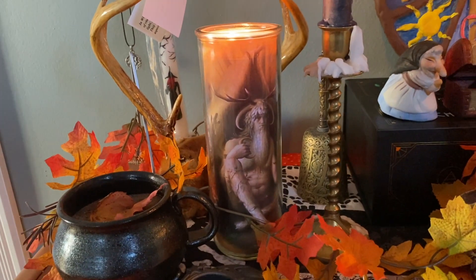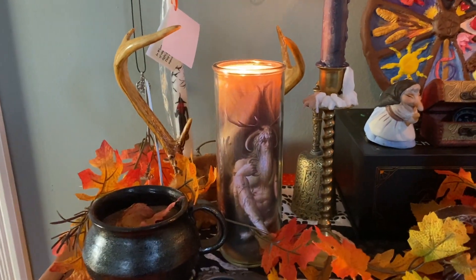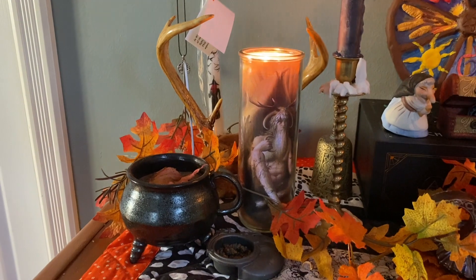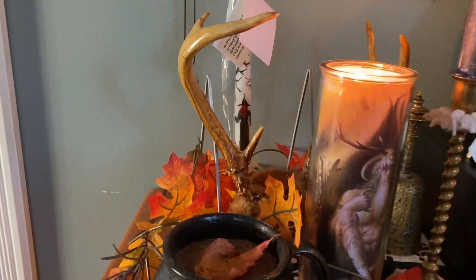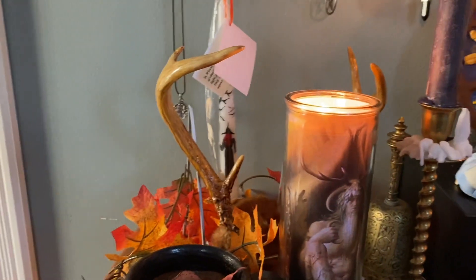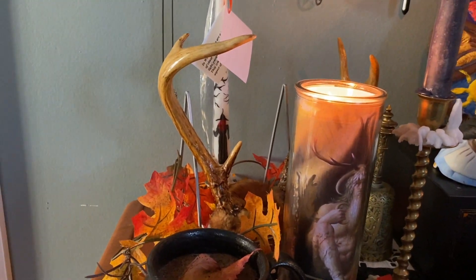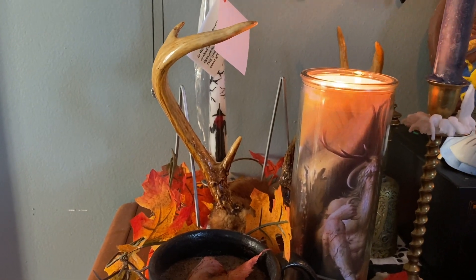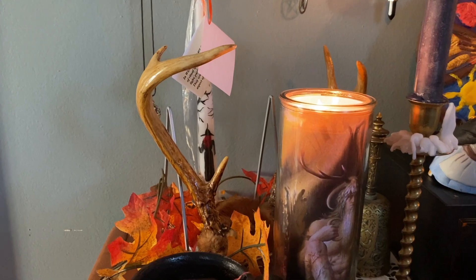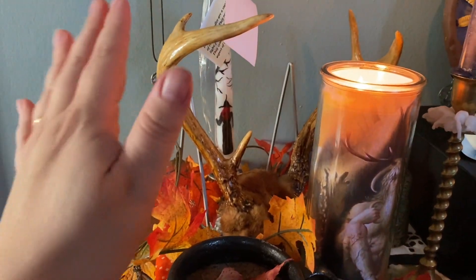Here we have the Horned God, of course, really hanging out. He sits on the west side of my altar, reflecting the setting sun and his rule over the dark time of the year. Behind him, to honor and represent him, we've got a set of antlers. These were given to me by my grandfather when he passed away — they were always in his bedroom growing up, part of my grandparents' decorations. My grandmother knows they're on the altar and she loves that. I'm very fortunate to have a lot of family support.